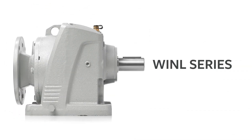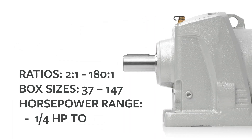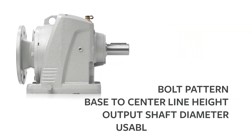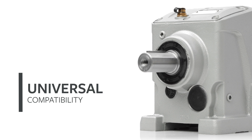Worldwide Electric also offers inline helical gear reducers, which are engineered to support various industrial applications including fans, pumps, conveyors, material handling equipment, packaging machines, and textile machinery. Our inline models offer a simple retrofit option, with dimensions designed to match the popular R-Series European brands while offering universal compatibility with NEMA C-FACE motors.